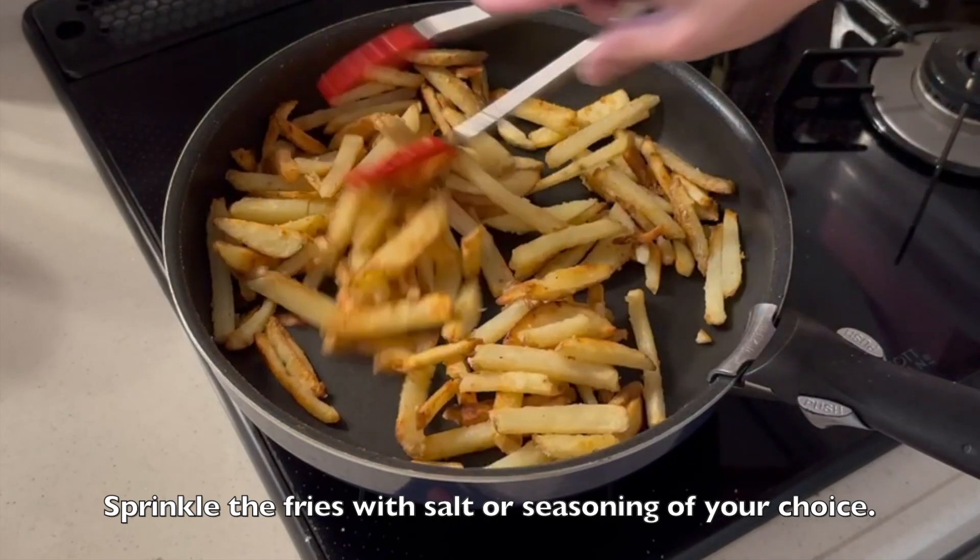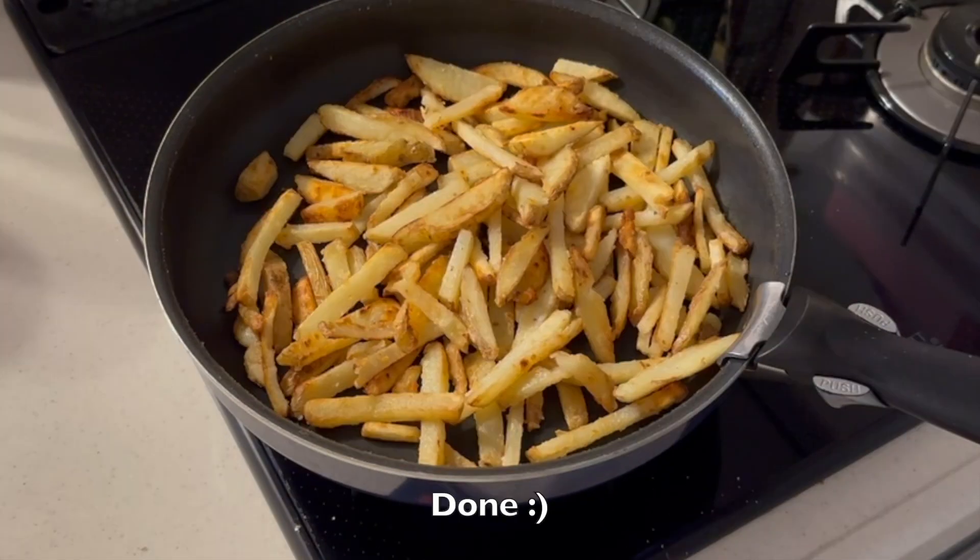And now it's done. Easy, right? I have more potato recipes on my channel — I have a playlist, so please check it out. Thank you very much for watching.